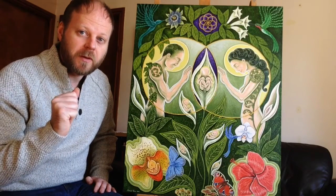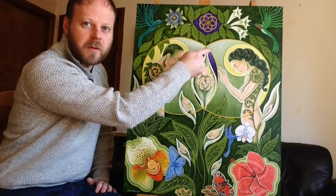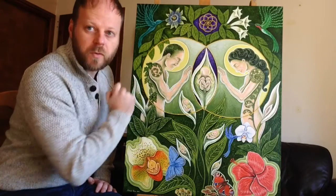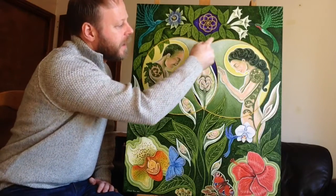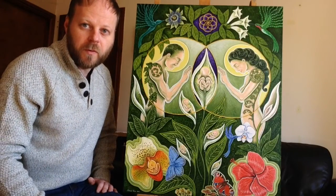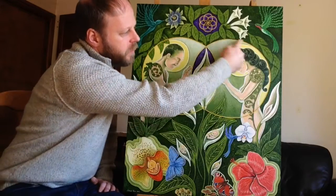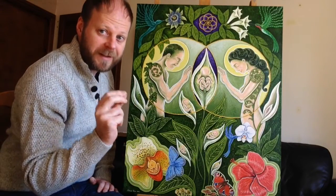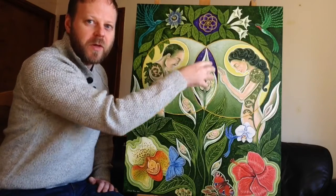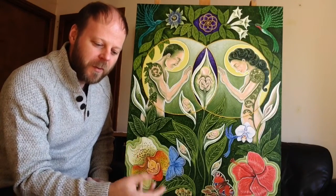If we look at the painting, we can see that. If you follow here the yellow dots, this is one circle, and then we have another circle too. And where these circles overlap, we have this central shape here.